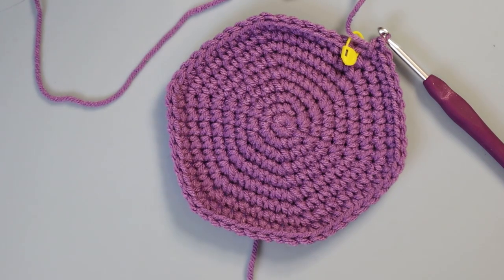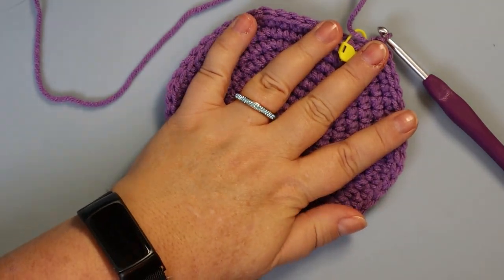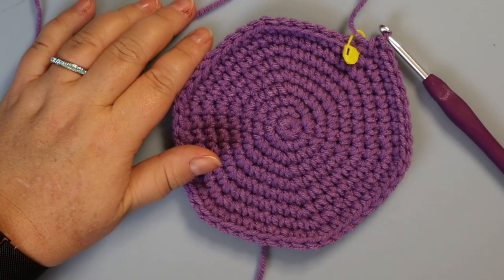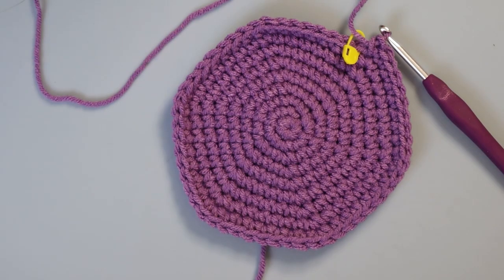So this is what you should have. For the next 21 rows, you're going to put one single crochet in each of these 54 stitches, and I will see you on the other side.